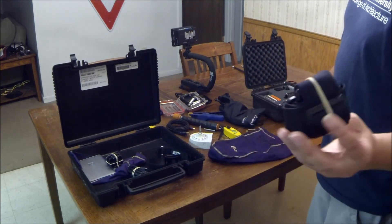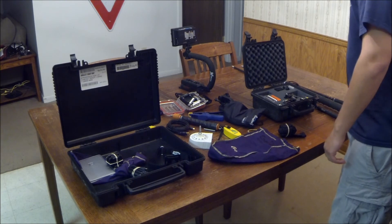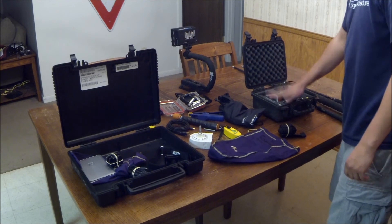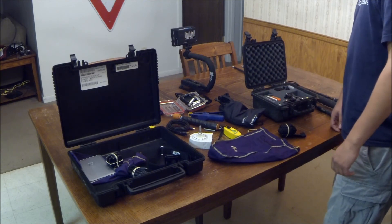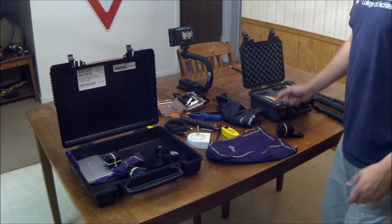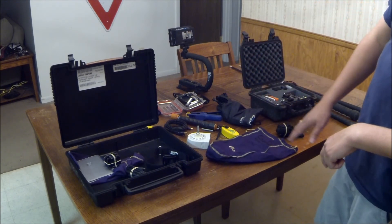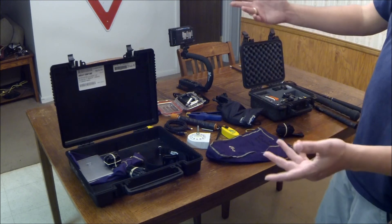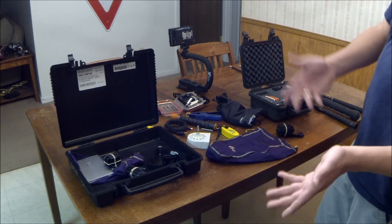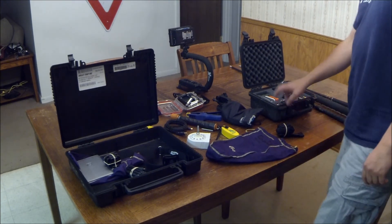These are the straps for the head strap mount that came off of it, I just bundled them up. Got the floaty back door — I showed you that in the last video. Got an old iPhone charger in here just for extra charging. I love the Wasabi power charger — it's awesome, definitely recommend it. When I get back to camp, I can have one battery charging in that and a second battery charging in the camera when I'm not using it, so I always carry an extra one of those.